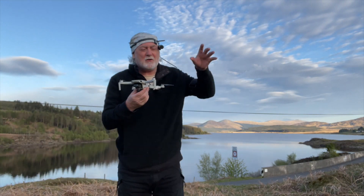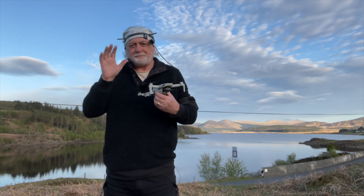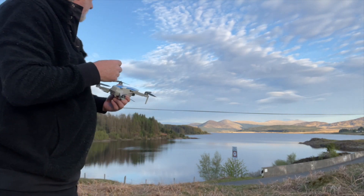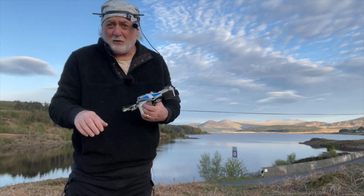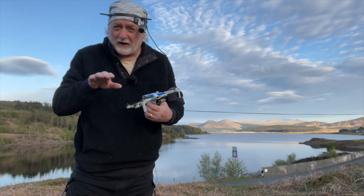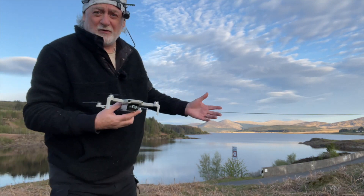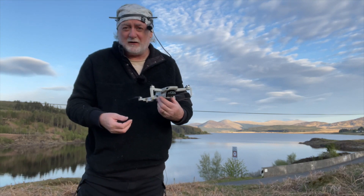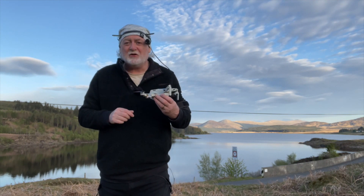I'm going to wait for the sun to go down — it's almost down, so I'll give it another half hour — and then I'm going to fly out over the loch. I know it's safe to fly even beyond 500 metres because I'll be keeping about 20 metres maximum above the water in a straight line. There's nothing to collide with: no boats, no people, no aircraft.